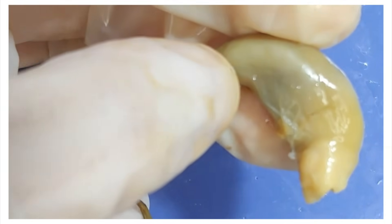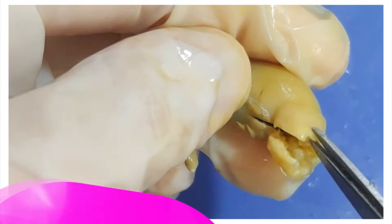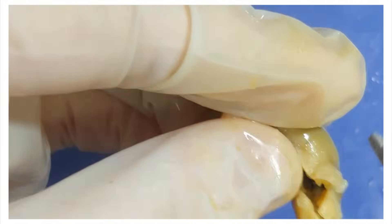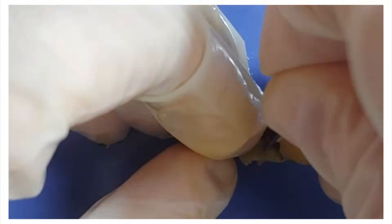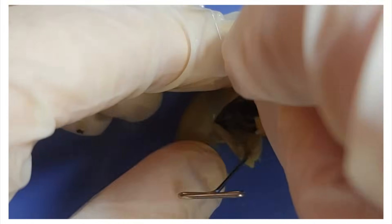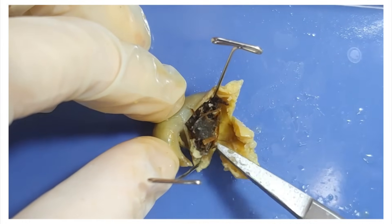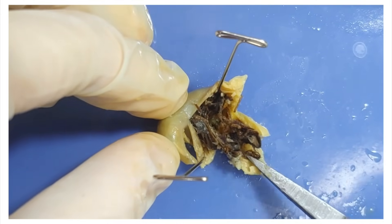Here are some outtakes of me dissecting the stomach, because I was curious what was inside. Oh wow — that's the frog's last meal right there. It kind of looks like pulled pork. There's probably some unlucky bug in there — I hope it was a mosquito.